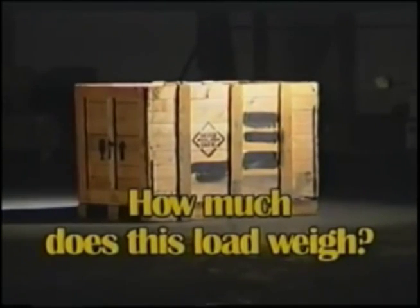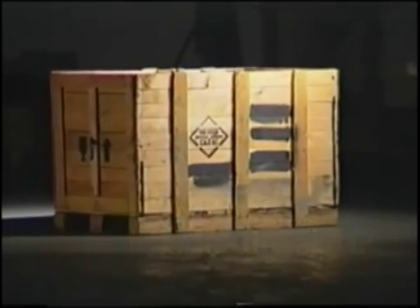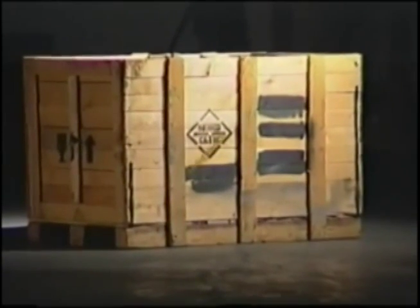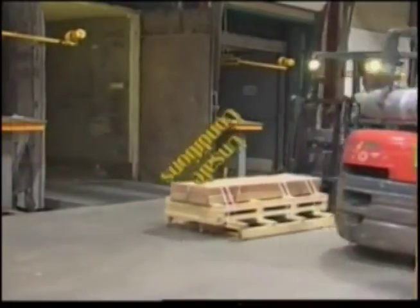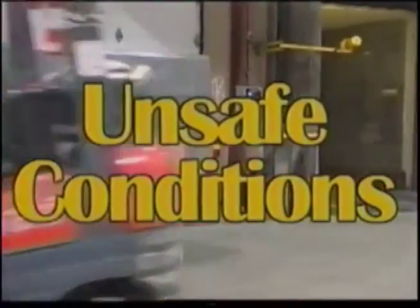How much does this load weigh? By not knowing the weight of this load, there could be all sorts of negative consequences to your company. Your company could be losing revenue, or it could put your lift truck operator, pedestrians, or on-the-road transport trucks in unsafe conditions.